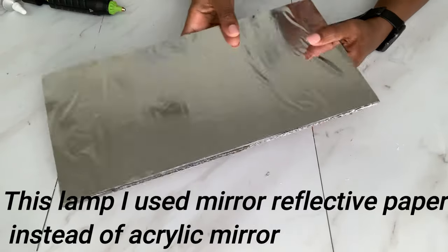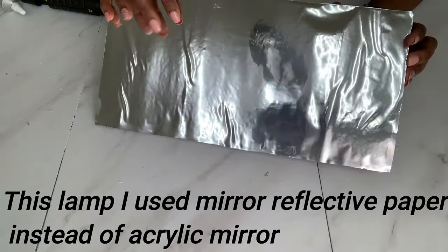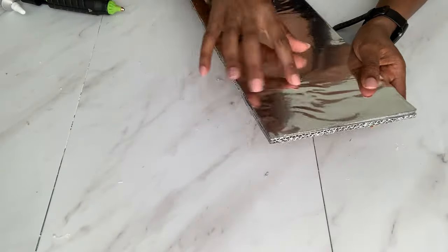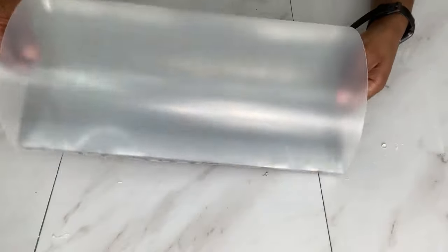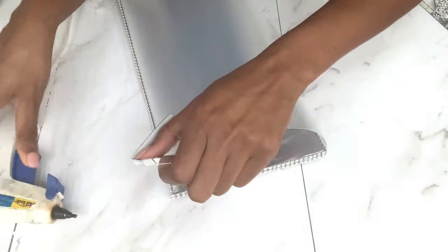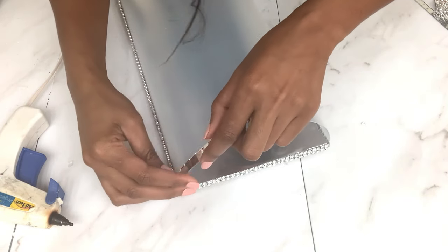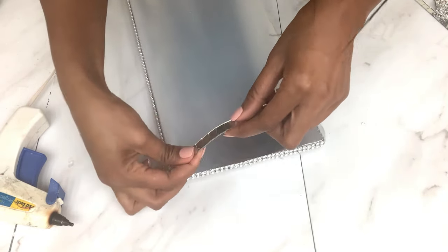For this third design, it's basically the same procedure. I'll be using the flower wraps once again together with these mosaic mirrors that I got from Amazon. Same procedure basically, just different designs.